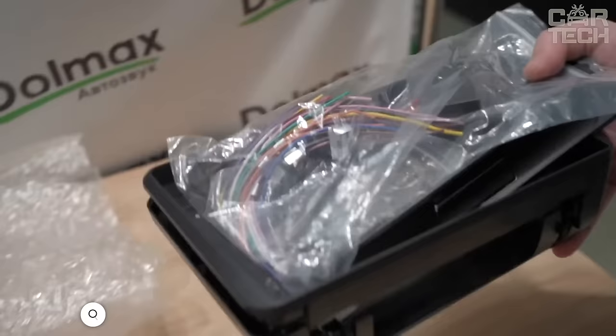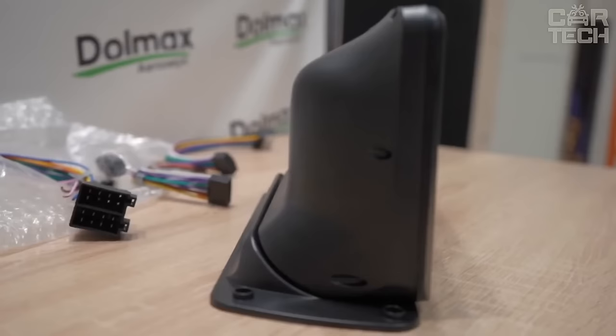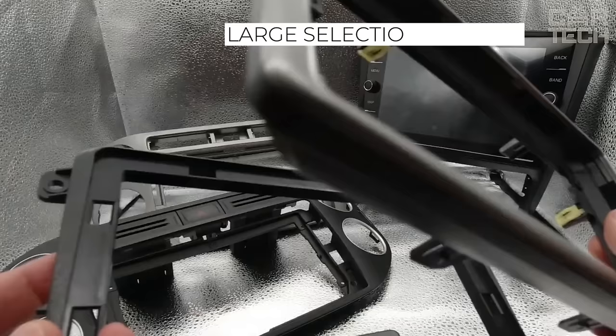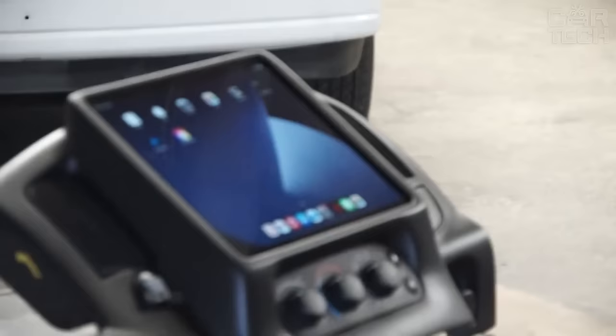Every car today is equipped with a standard audio system, but many car owners are not satisfied with their sound, appearance, functionality, ergonomics, etc. To integrate a new multimedia center or car stereo into the dashboard, transition frames are used. In a special store, you can choose a frame that will fully match the size of your car stereo and fit your car model.